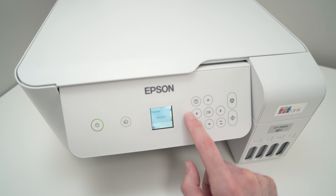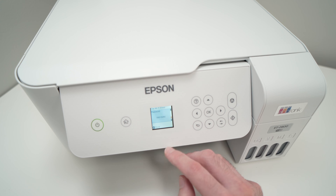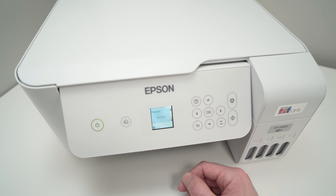But here we go — this is how you find the Wi-Fi password of your Epson EcoTank 2800 and many other Epson EcoTank printers. I hope this was useful. If so, please leave a like, subscribe, and I'll see you in the next one.